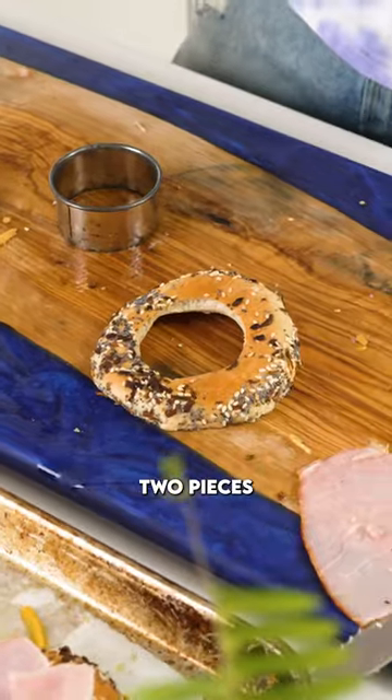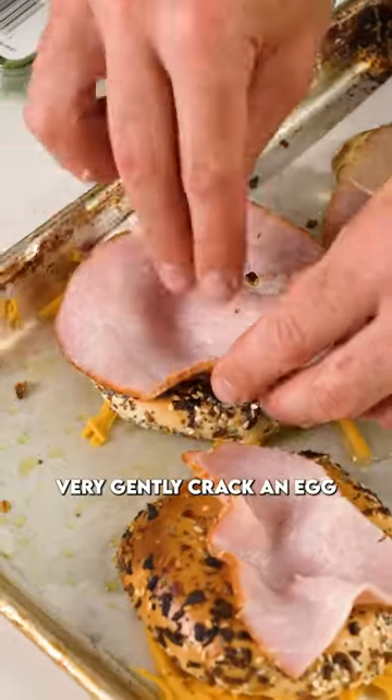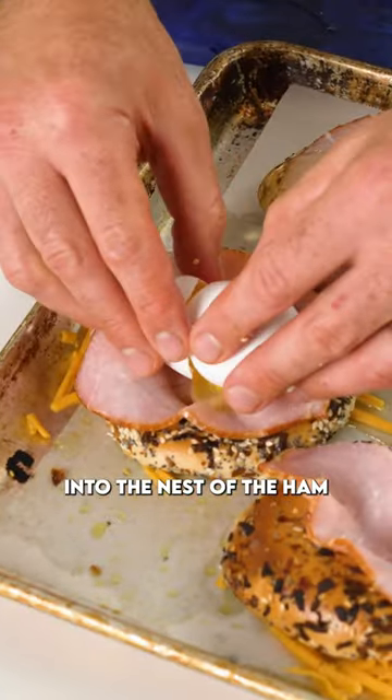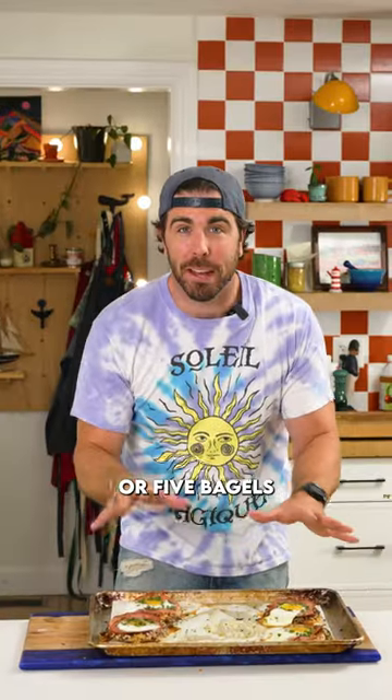Now we're going to take two pieces of Canadian bacon, push that down in the center, very gently crack an egg into the nest of the ham, and then put the whole bagel on top of some shredded cheese that's on a sheet pan. Do that for about four or five bagels.